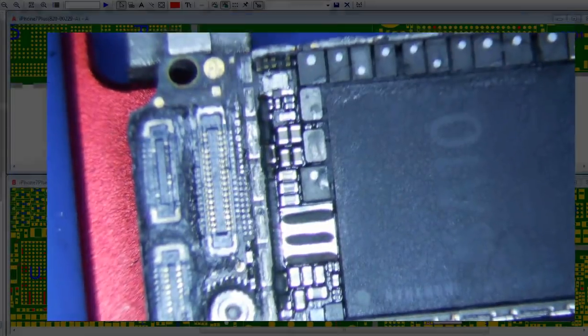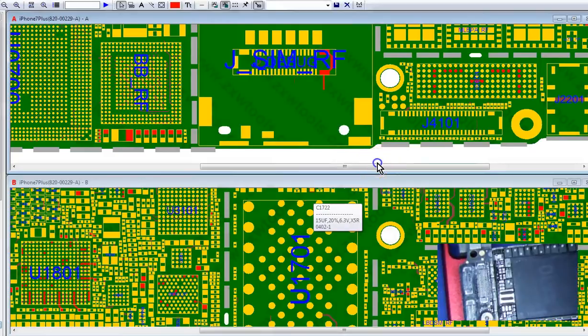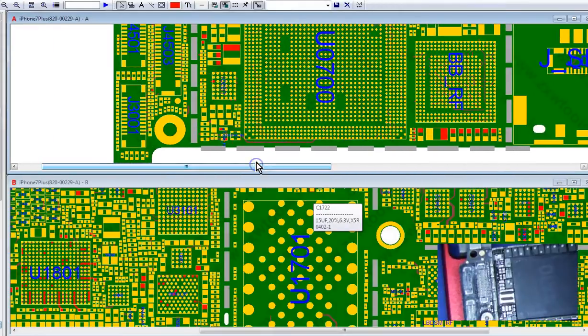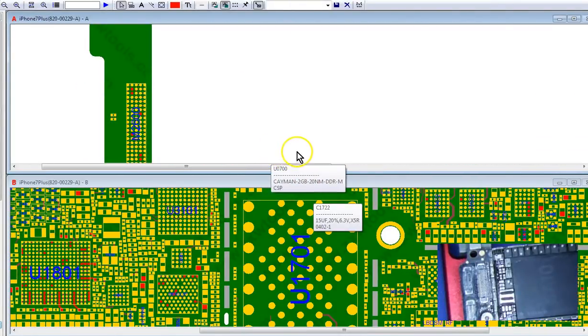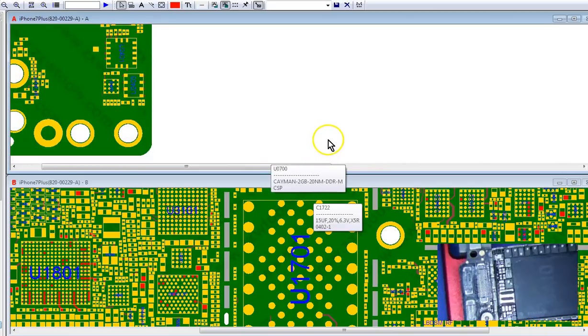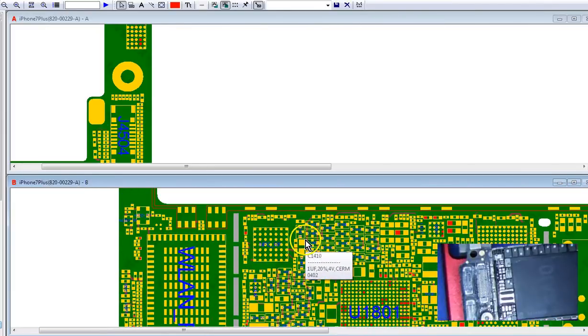Now let's take a look — what do we do when you have a short on VDD main? You just start removing everything, anything and everything connected. Most of the stuff was isolated to the top of the board, so that's kind of where we're going to focus.